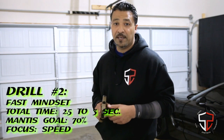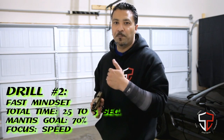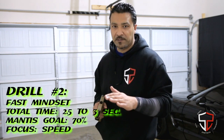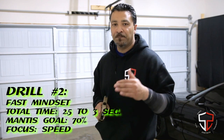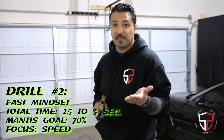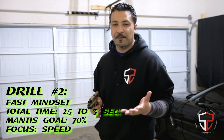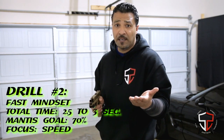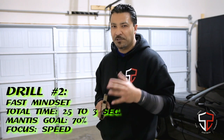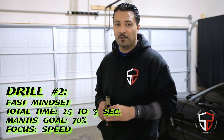The second mindset is pushing speed — about 75 to 85% of your maximum speed. We want to start pushing the threshold where it's a challenge. If you're using a timer, aim for 2.5 to 3 seconds total time. If you're using the Mantis X10 or X3, look at both shot score and time. At 2.5 to 3 seconds, we want to keep the shot score above 70. You're going to fumble some stuff, drop the magazine, get caught up in your hoodie — that's okay. It would help to video yourself to see what went wrong and make corrections.